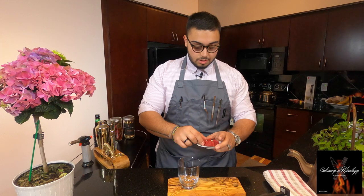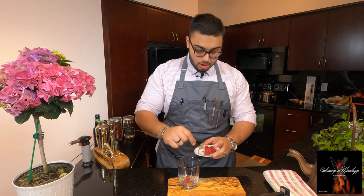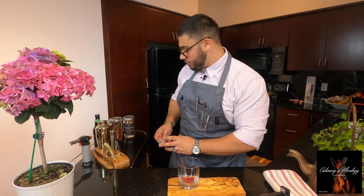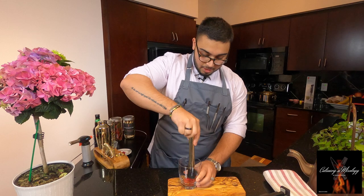First I'll start by muddling some raspberries. Usually I would use three big ones, but these are really small, so I'll use five raspberries. And I'm gonna muddle.